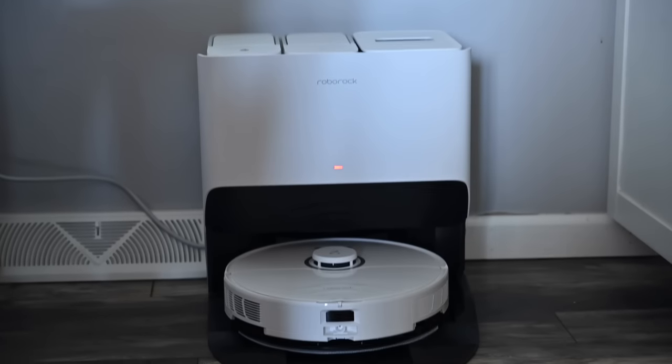The S8 Pro Ultra will set you back $1,600 if you pay full price, and its big thing is it has the Rock Dock, which is basically the empty-wash-fill station. Your robot will go through your home, clean everything, come back, empty out the dustbin, empty out the dirty water, put in new clean water, and then clean the mop on the bottom — just doing everything really for you. The S8 Pro Ultra is the successor to the S7 Max V Ultra, which was the highest-end version they offered in 2022.